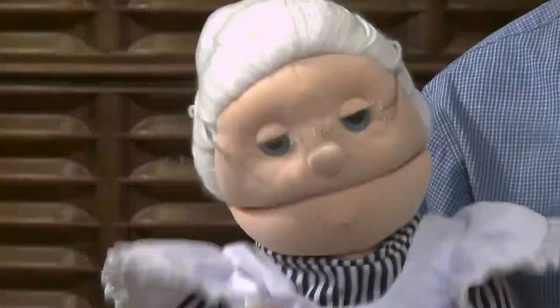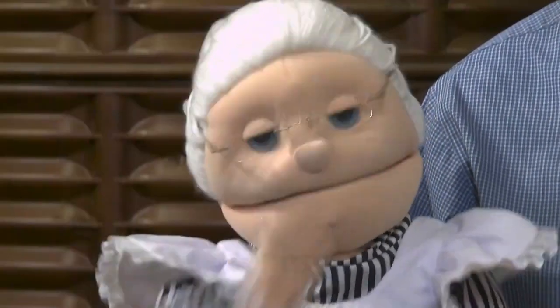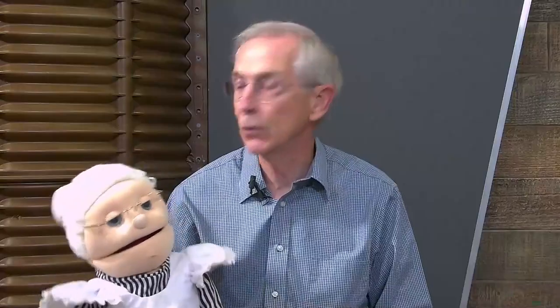Hey, I got another riddle. Oh, you got another riddle? Give me another riddle. What kind of food do they have in heaven? I don't know — you tell me. It's angel food cake! Oh, angel food cake — of course!